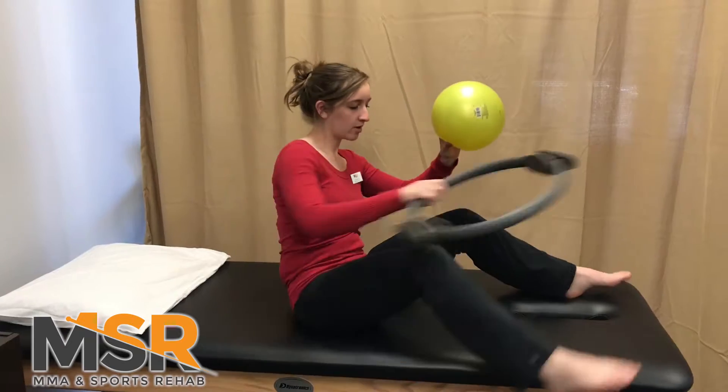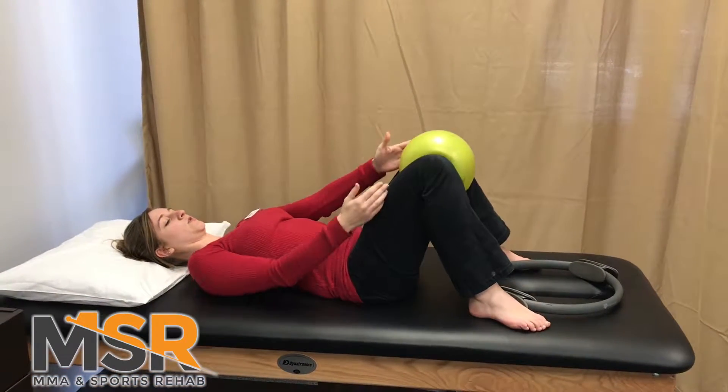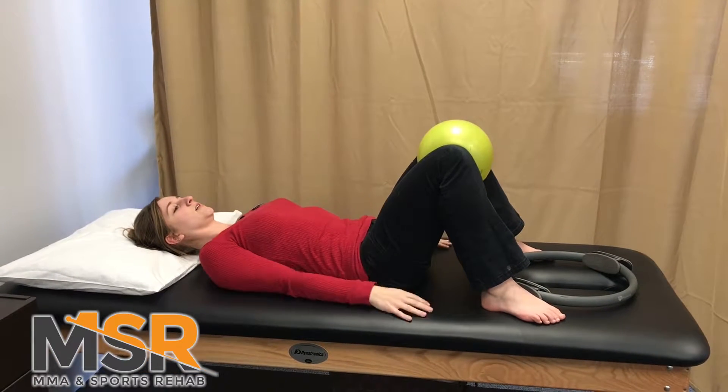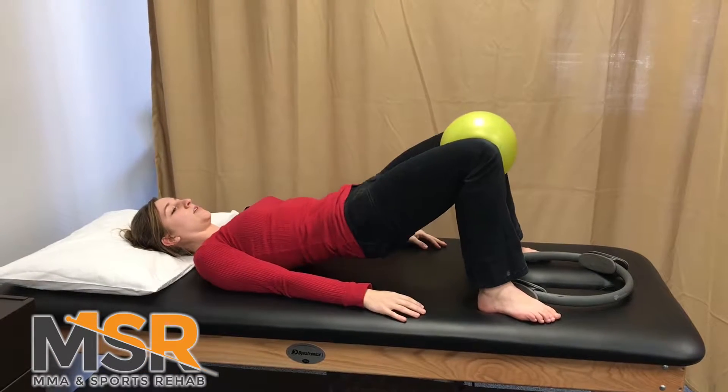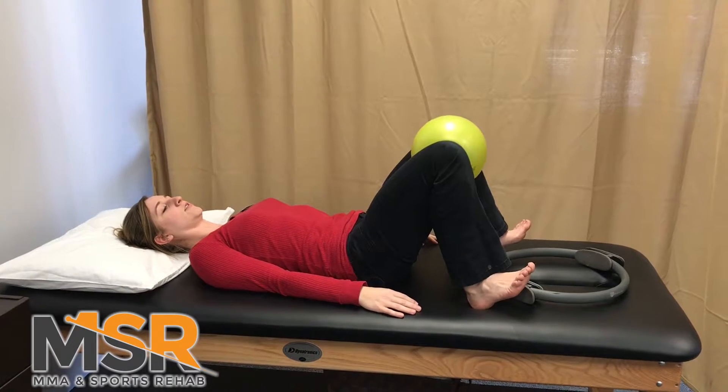So first you're going to take the ball or a pillow. Lay on your back. You're going to squeeze the ball between your knees. Engage your core and you're going to lift your hips. You can start with feet flat or as a progression you can lift your toes.